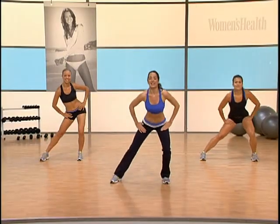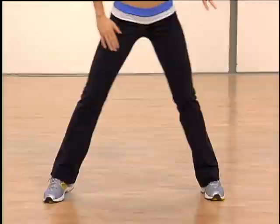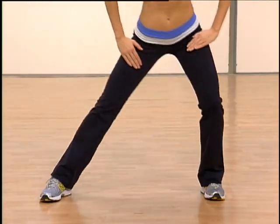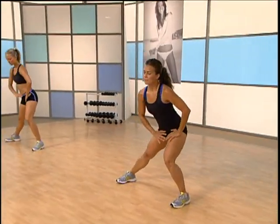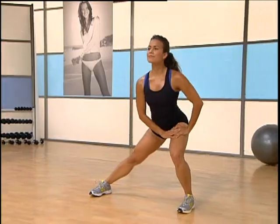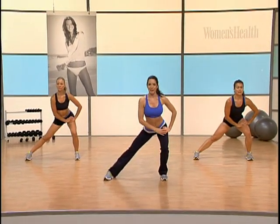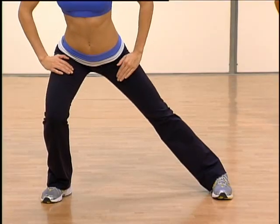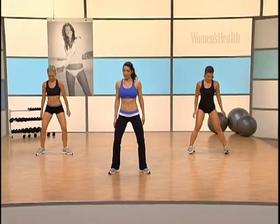Let's lean right and left — abs are in, chest is up, shoulders are back and down. Let's take two on the right and two on the left. Just doubling up. Excellent. Hold it on the right here — get a nice deep stretch in that inner thigh. Hold it there, stay lifted. Left side, pull that belly in. Hold for four, three, last two and one.